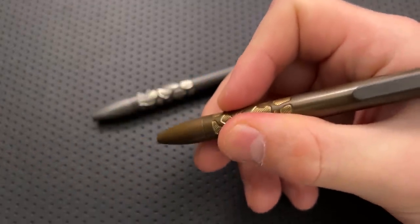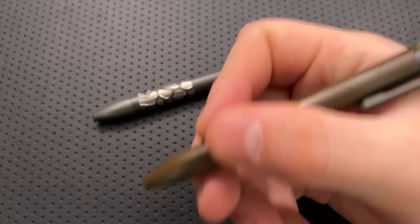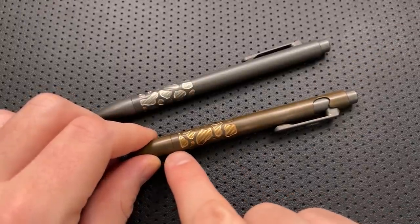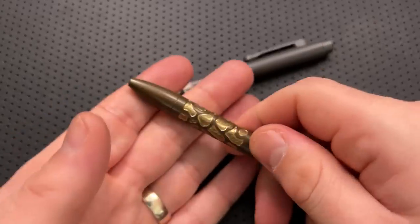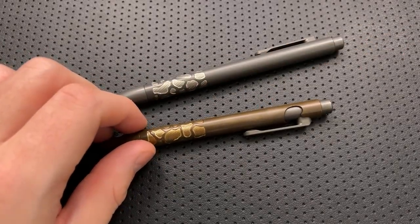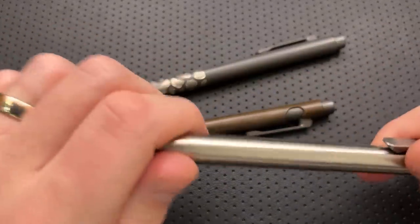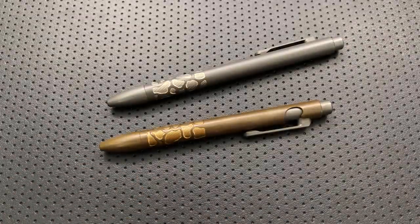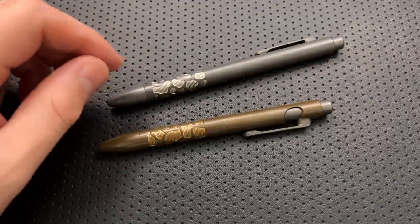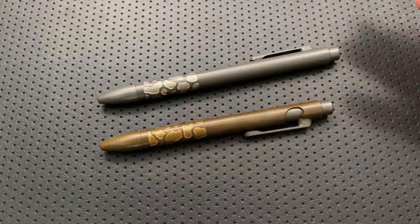If we think about the grip area, this is a little bit strange — it's a little bit higher than for most people. As I'm writing, it's kind of in that area, but I almost wish it were a little tiny bit lower. I wish this pattern extended down a little bit further. It might also help to hide the transition between the barrel and the tip, which is much more apparent than — for instance — on pens like this one from Tactile Turn, the side click, where that transition has completely disappeared even though it's 100% there.